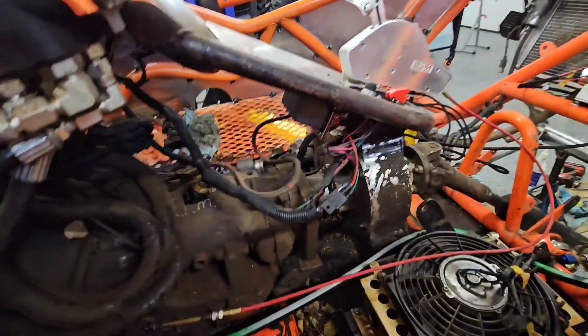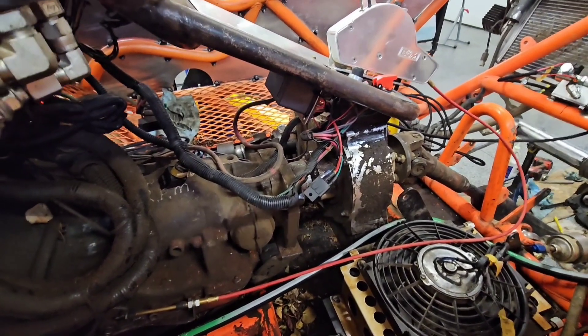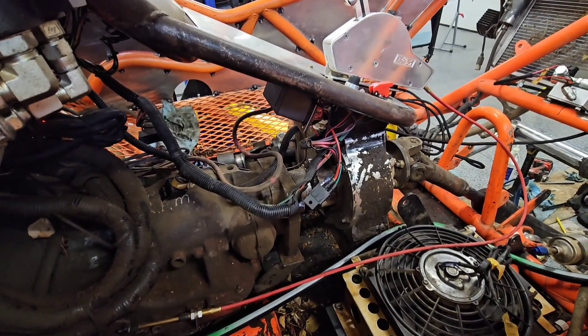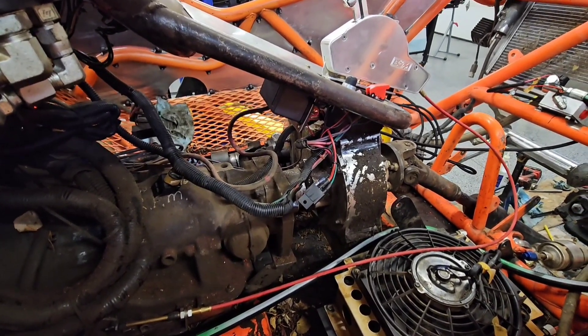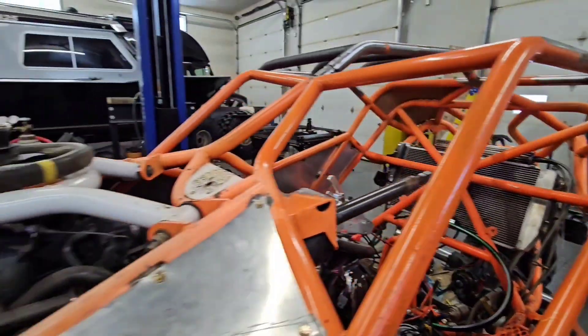It also has the SCS case — we don't actually know the gearing in it yet, but we're excited to pull that out and see. They are quick-change gears, so if we need to we can easily swap gearing for the 47-inch tires, because they are going to need a little bit lower gearing. That's also why he's going with the 4.10s in the front — hopefully that'll take care of it.